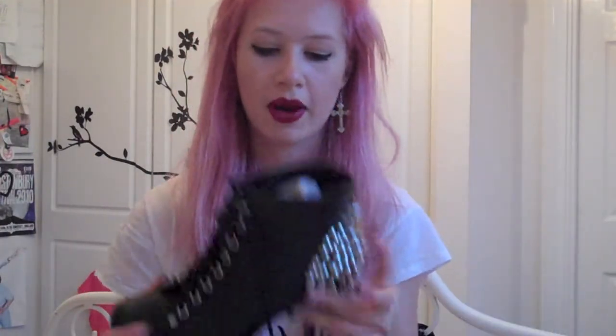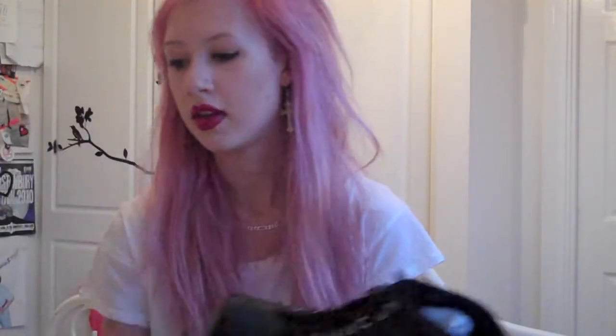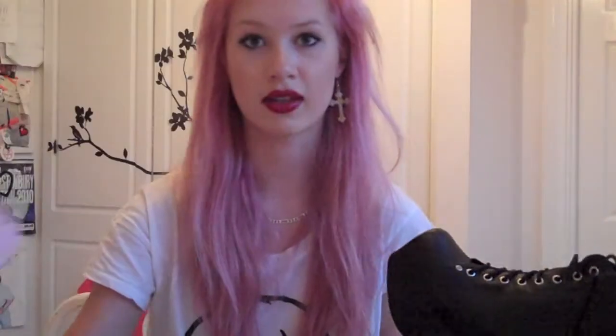So far I haven't actually lost any spikes yet, but apparently people are saying they come off easier than you think. This box actually comes with extra spikes in case that does happen, which I think you just screw in.